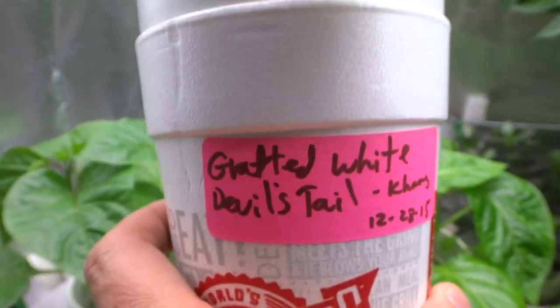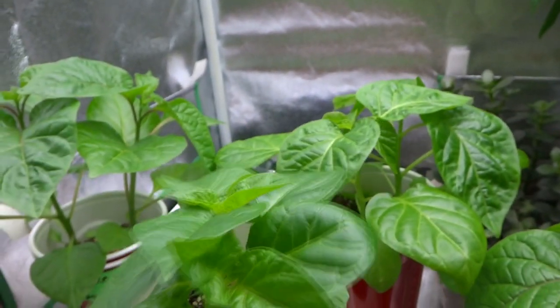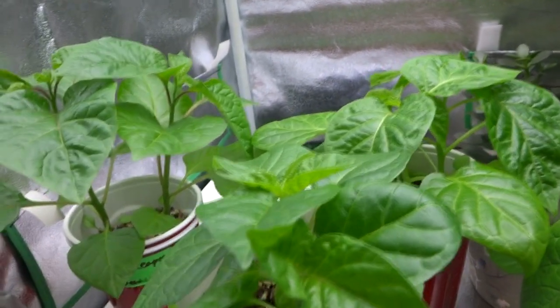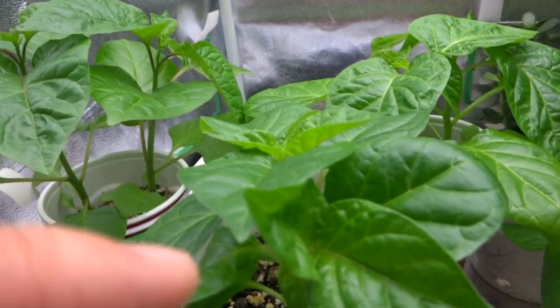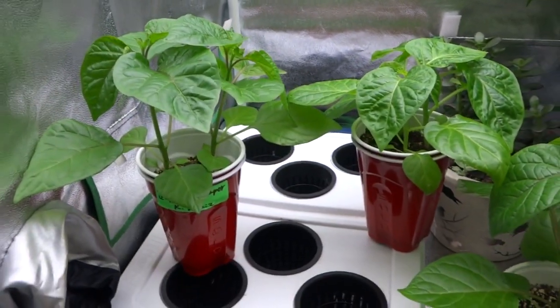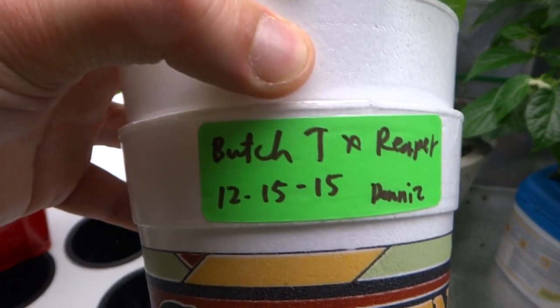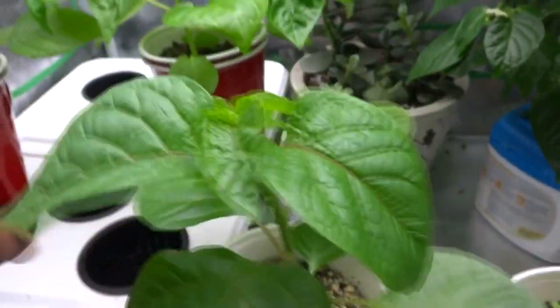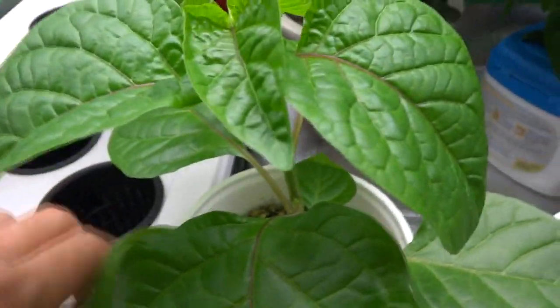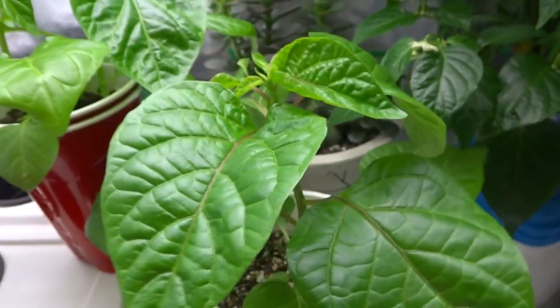This guy is the White Devil's Tail. The reason I put 'grafted' is because I grafted the parent plant onto a Scotch Bonnet and that produced a white fruit, so I took that fruit and grew this to see if there's anything strange with that. The next one I have is the Butch T times Reaper — the same as that guy, but I separated it. He was also lacking light so I already solved the issue.